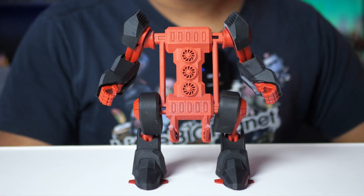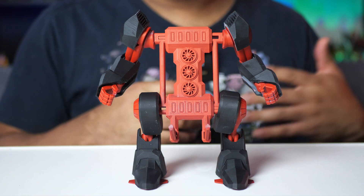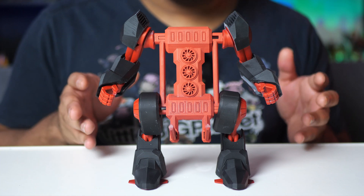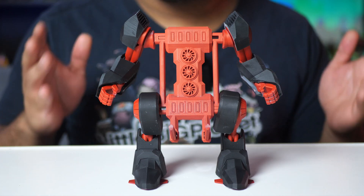Hey everybody, welcome to Figure Feedback. My name is Jeremy and this is just gonna be a quick video because I just really wanted to show you guys this. I was browsing printables.com and I came across the MOBO ExoSuit, which is a phone holder that is designed to look like a mech, like a battle mech.